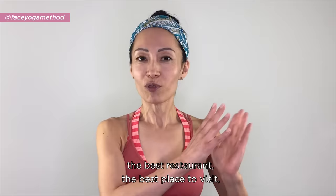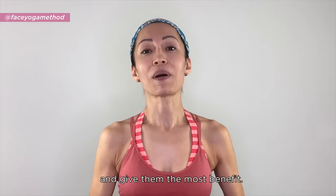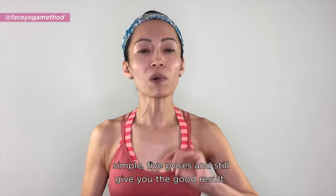Everybody wants to know the best restaurant, the best place to visit, the best hotel. When it comes to Face Yoga Method poses, everybody wants to know the best poses that give the most benefit. There are almost 70 poses, and depending on where and how you want to get results, it's hard to choose — but here are five simple poses that still give you great results.